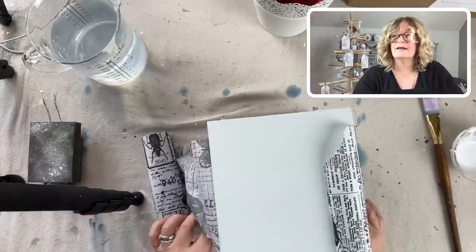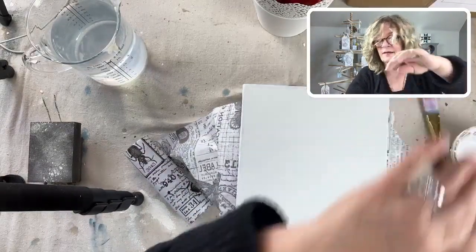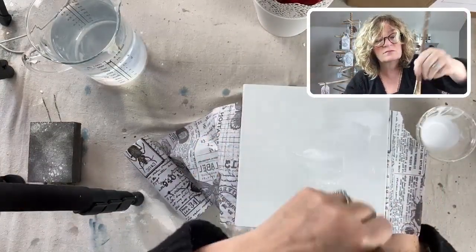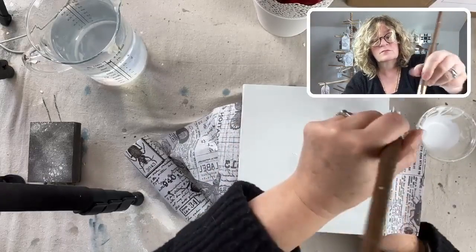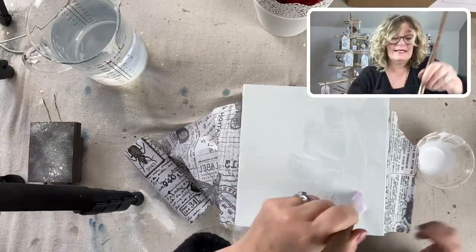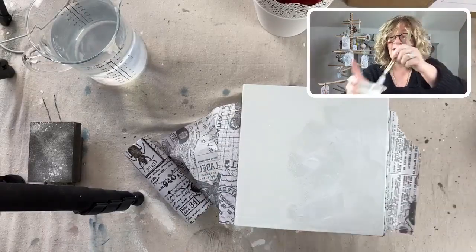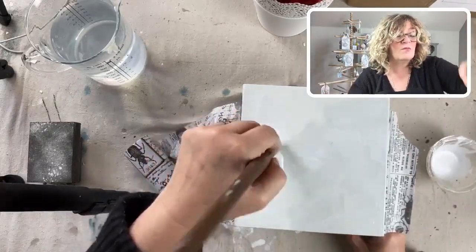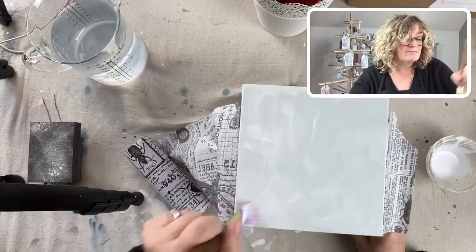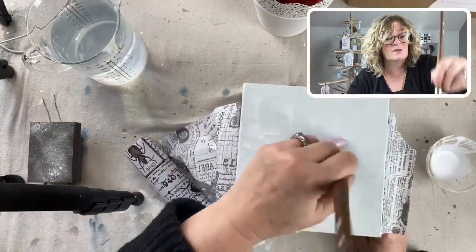One more side. You can also do one of the fancy tissue papers with lots of colors and contrast it with the iron orchid mold just being their original white clay, or maybe just paint them in metallic paints. There are so many possibilities with this.